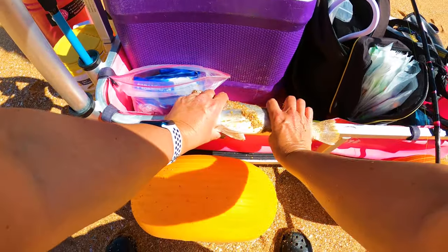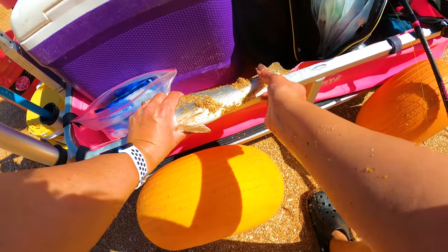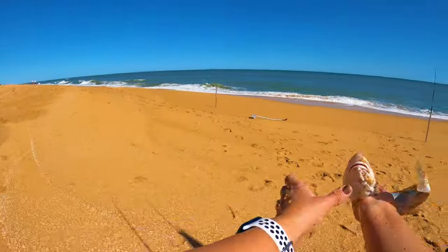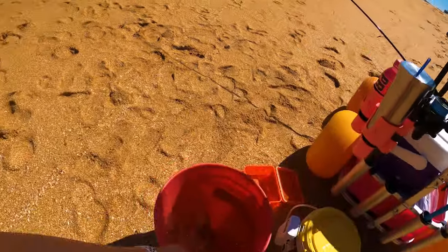He's about 14 inches — a beautiful whiting out here at Flagler Beach today. I'll get this guy off first because we're keeping the whiting and this guy is going back. It's going in the bucket.